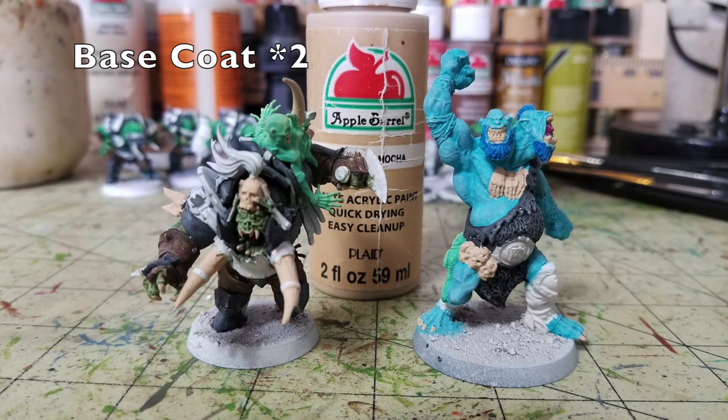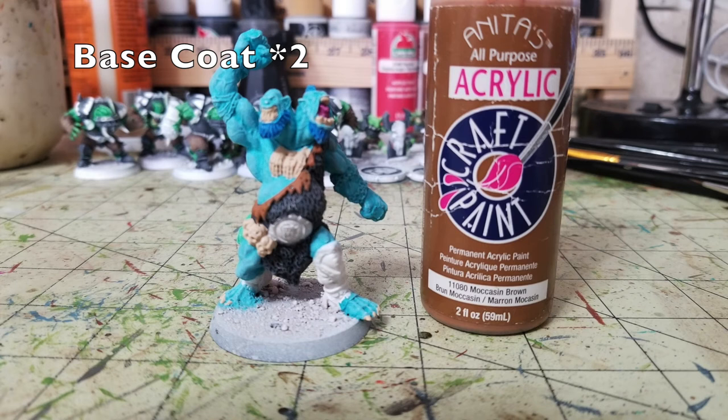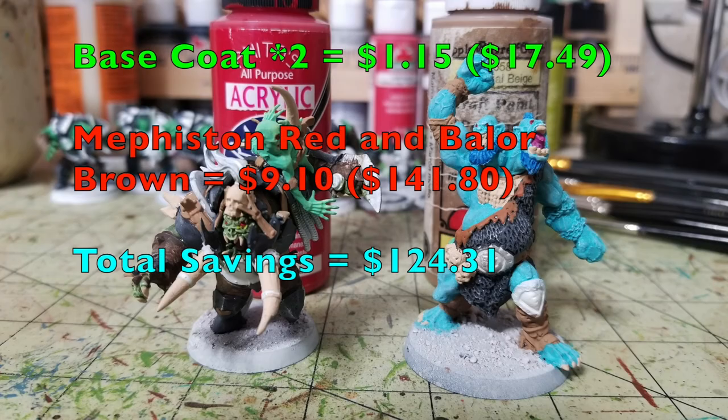Next, we work on the bone elements: tusks, skull icons on helmet tops, tusks from Gulchur's shoulder guard, and bone hands and skulls on the troll's belt. Again using Light Mocha by Apple Barrel — already purchased. Just put two thin layers on those. Then for the leather goods on the troll's tabard — lots of exposed leather — we use Moccasin Brown by Anita's Acrylic, also already purchased. Just pick out the leather elements and put two thin layers on it.